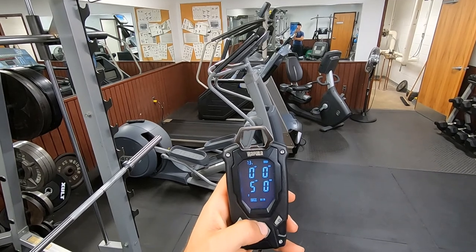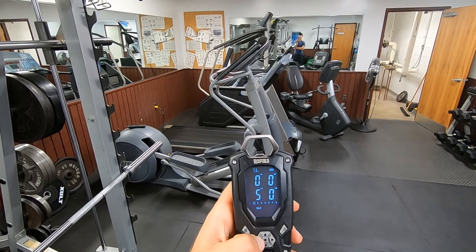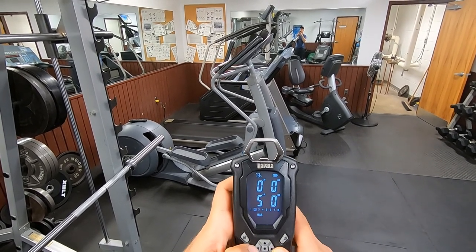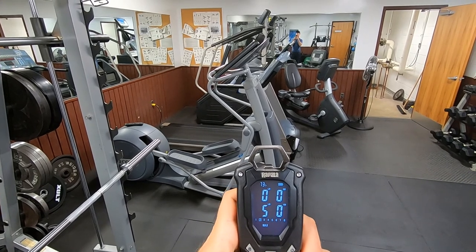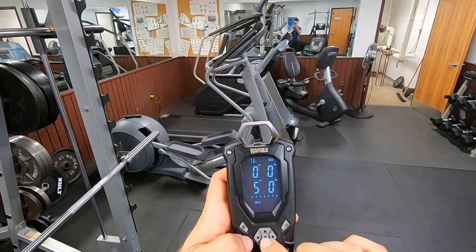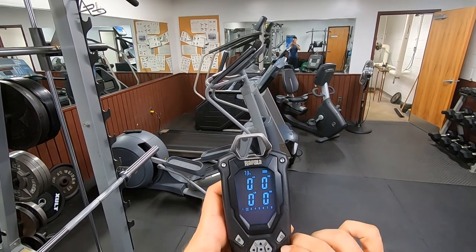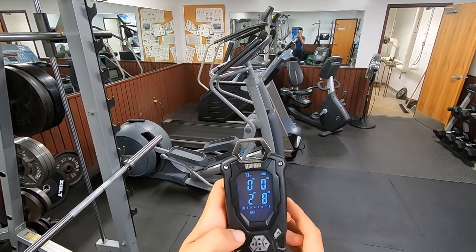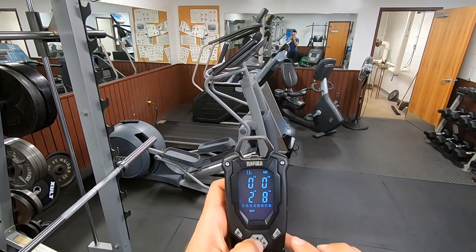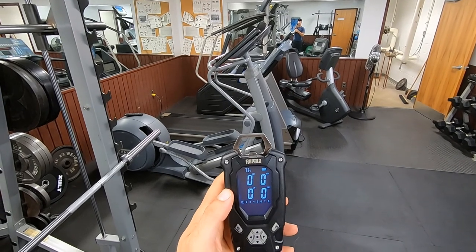Now let me show you how to delete them. Scroll all the way up to the numbers — I only have one and two saved. To delete one, I've got number two highlighted. Press left and right together; see how two is flashing now? Hit enter — deleted. Now to delete all of them, press up and down. See how all of them are flashing? Hit enter. It will time out, so you've got to be quick.